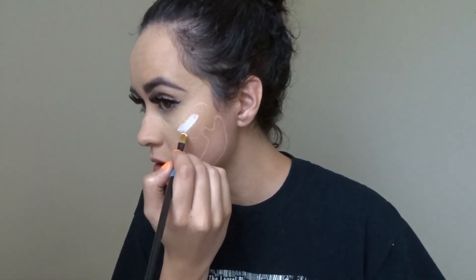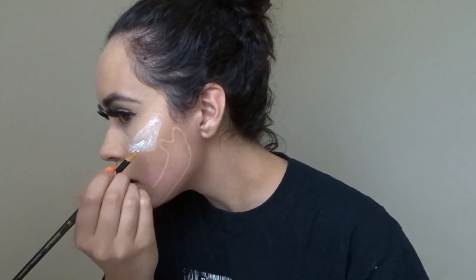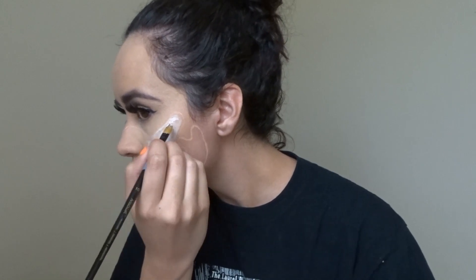I started out by mapping out the face structure that I wanted and started to fill that in with white cream paint.